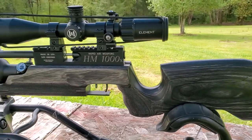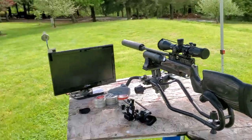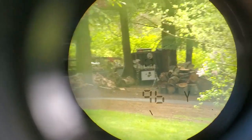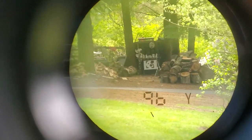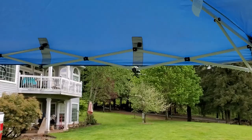I got my beautiful HM 1000X set up at a very special spot, 96 yards away — way out there. We got about seven miles an hour winds, but it's one of the calmest days I've had this week.